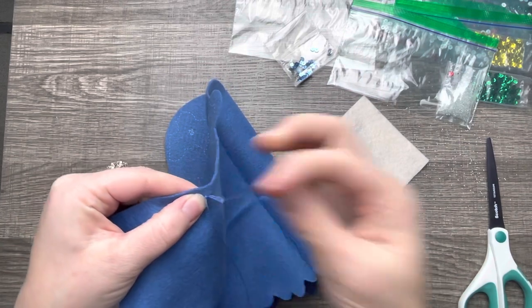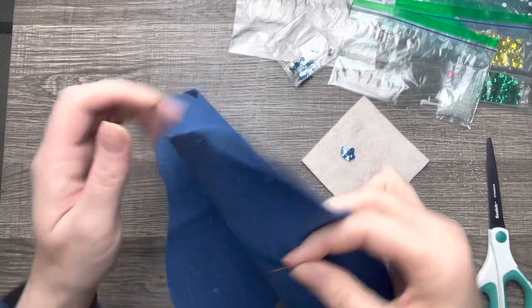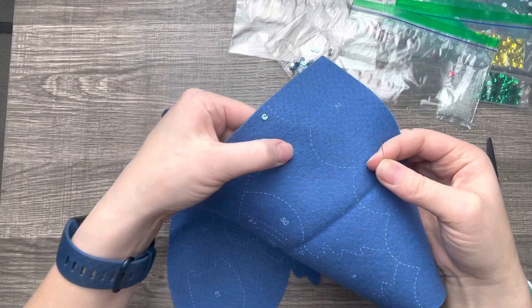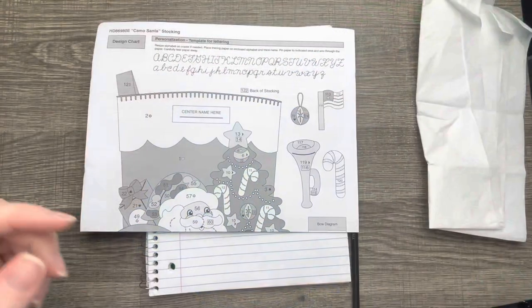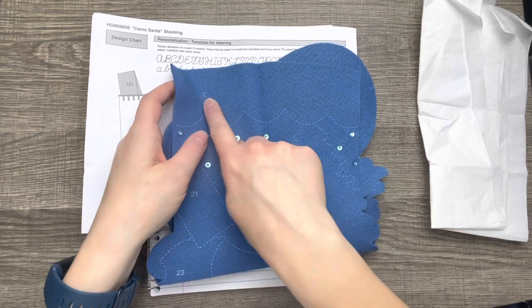I've actually had beads come loose before even when the project is finished, so I like to get it nice and tight. Sometimes if the beads and sequins are far enough apart, I do a little double knot back there, and then I continue on with my work. We're just going to follow the dots here — the chart tells us exactly where number two sits.